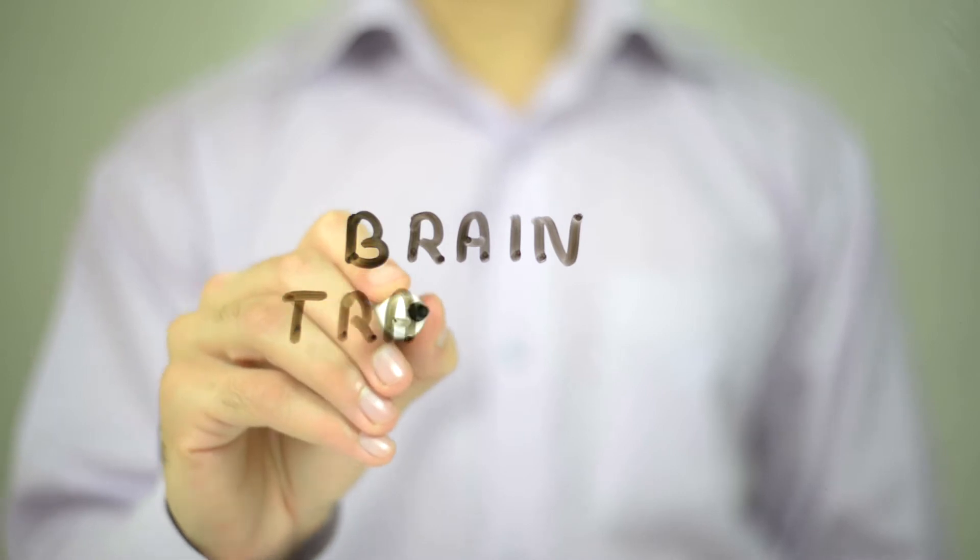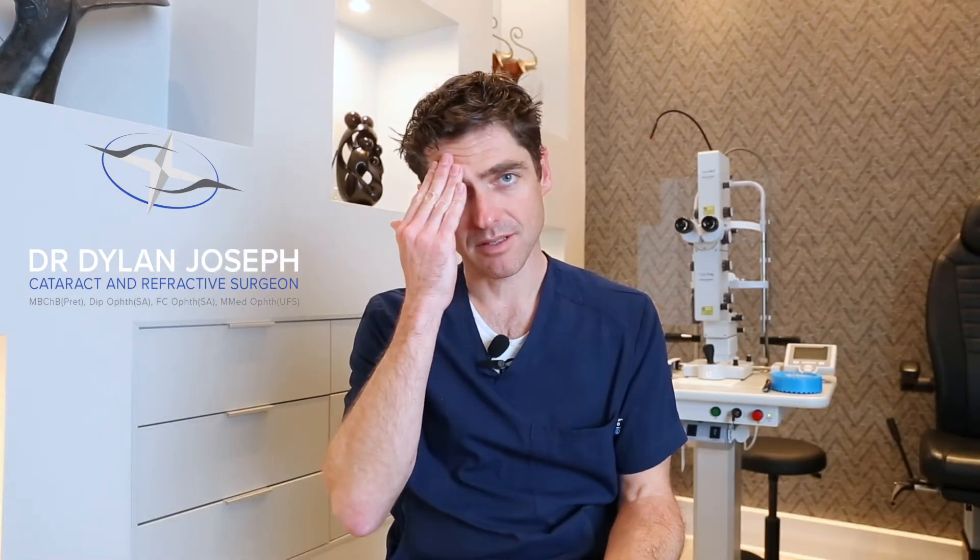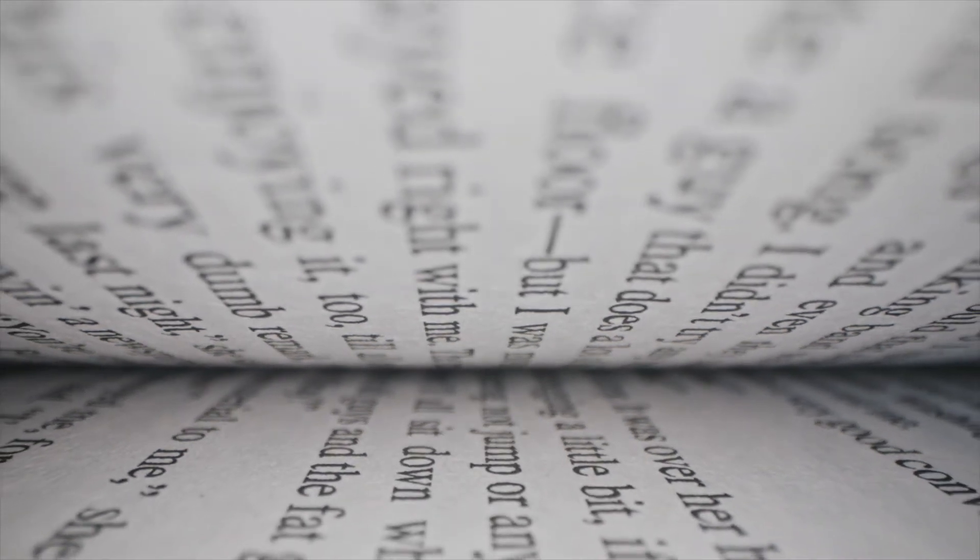When you get to this point, it's important to start considering brain training exercises. We've got to try and teach our brain to rewire the eye it doesn't need for a certain distance. For example: I'm sitting reading, my right eye has been set for distance and my left eye is set more for the computer and reading, but I'm still getting image blur and still feeling a little uncomfortable.